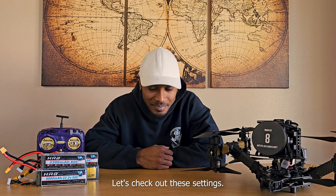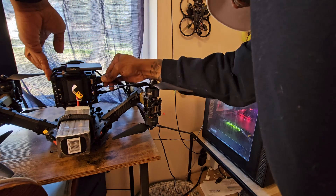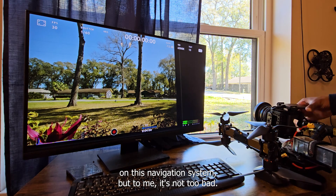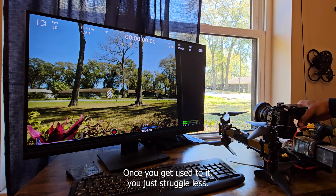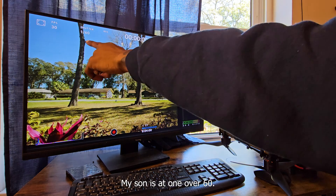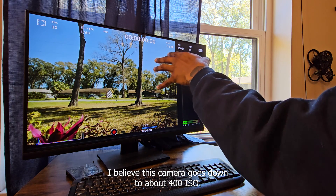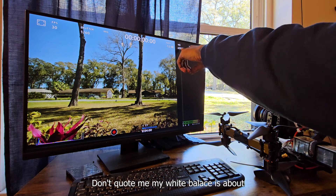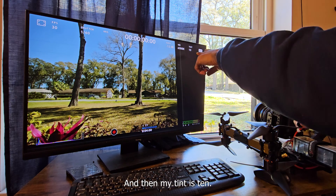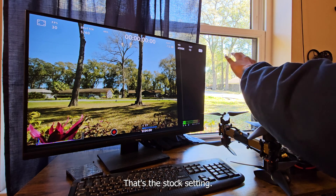Let's check out these settings. There have been many differences of opinion on this navigation system, but to me it's not too bad — once you get used to it, you just struggle less. My settings are set up properly: I'm at 30 frames a second, my shutter is at 1 over 60, my gain is at 12 dB. I believe this camera goes down to about 400 ISO — don't quote me. My white balance is at 6500 Kelvin; I could potentially lower that, but it's very bright outside right now. My tint is 10 — I could adjust that but I'll leave it there. It's the stock setting and it looks pretty good.